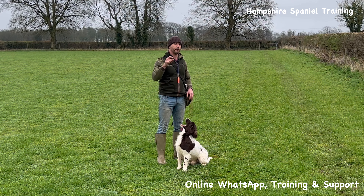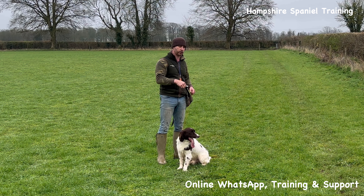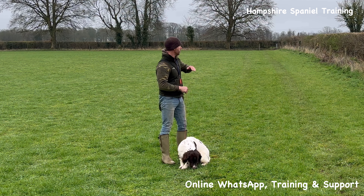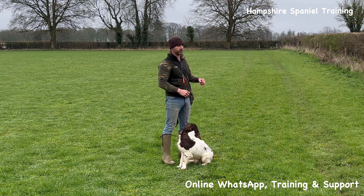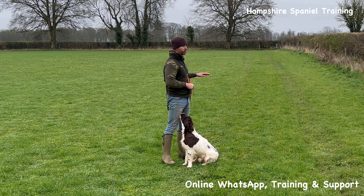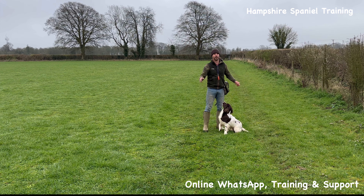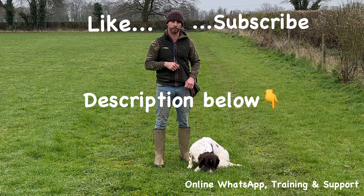So basically we're practicing getting the dog to ignore the retrieve at one end, putting another one out, turning around - always make sure you've got that little bit of walking in between, make sure the heel work is good even though you're focusing on the retrieves, bring all those parts together, and just slowly build on the distance. A fence line or hedge line keeps the dog going in a nice straight line. In a matter of six or eight weeks you could go from short retrieves with a puppy to quite a decent distance. Make sure it's a safe field though. Anyway, I hope this video has been useful - happy training guys!